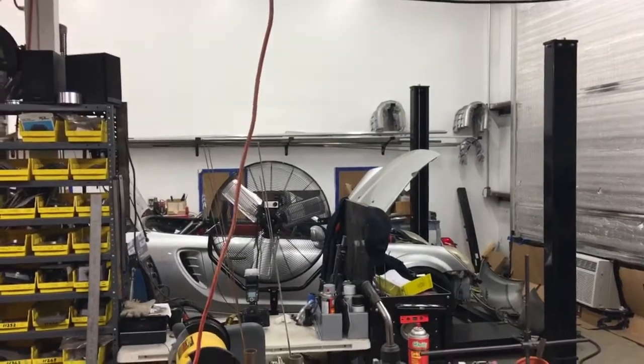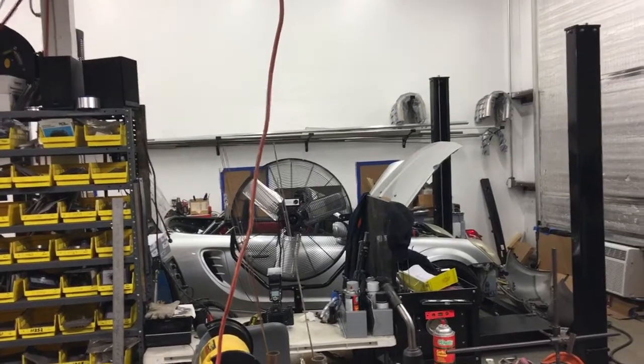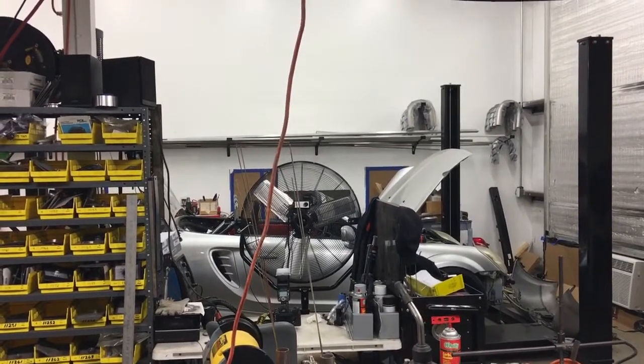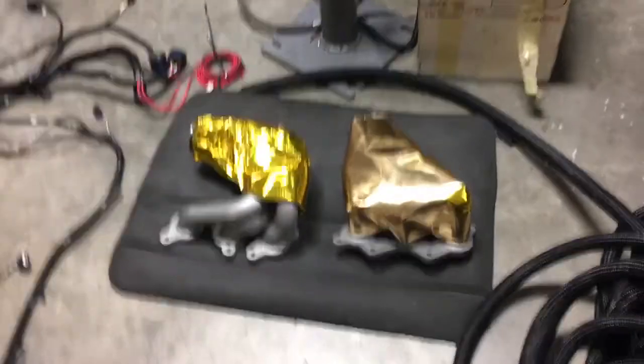Welcome back to the DD Performance Research MR2-squared project. This is the evening of Thursday, July 13th, about 10-something. Just wrapping up for the night. I wanted to give you a quick video update because it's been way too long. Sorry for the break, but we've been super busy trying to get the car done.